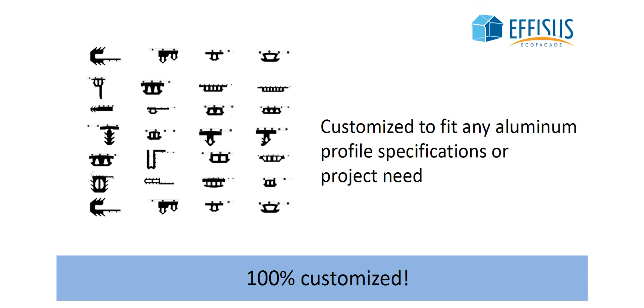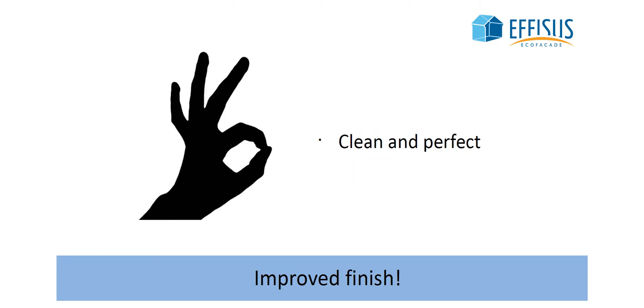It can be customized to fit any aluminum profile specification or project needs. Add one or more gaskets to your membrane in any desired position without major additional costs. Solution finish will be highly improved.